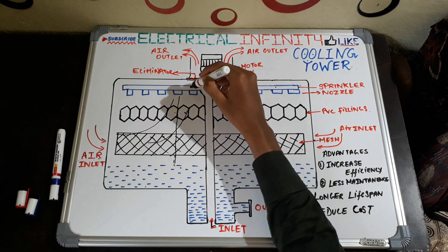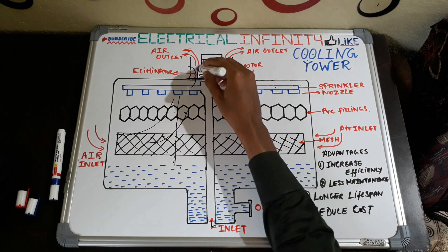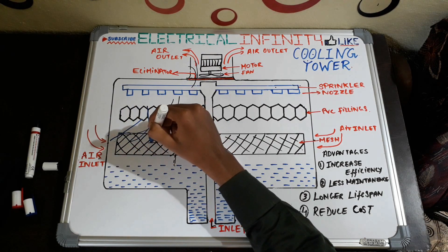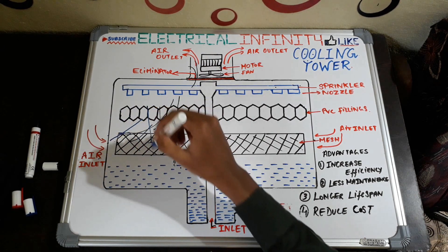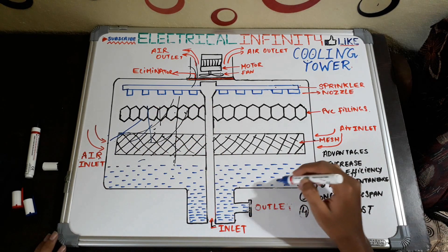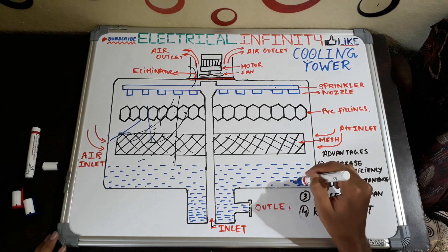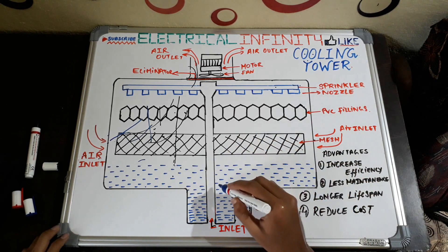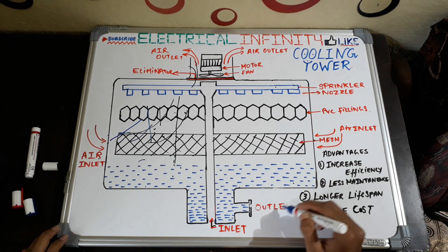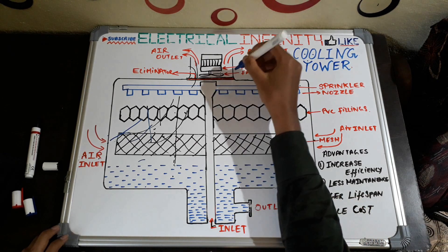The air goes out from the top of the cooling tower. Due to this good contact between air and water, the water gets cool and fills the sump at the bottom of the tank. Here you can see the cool water collected at the bottom — this is called the sump. This cool water from the outlet of the cooling tower is then sent back to the condenser.